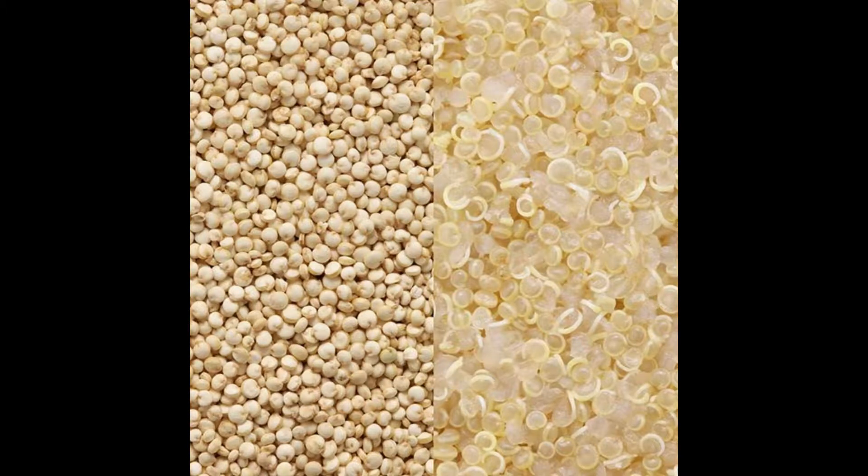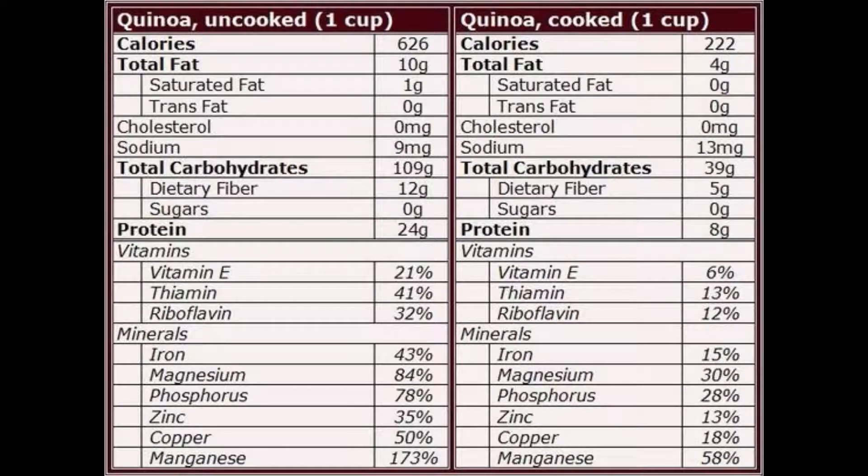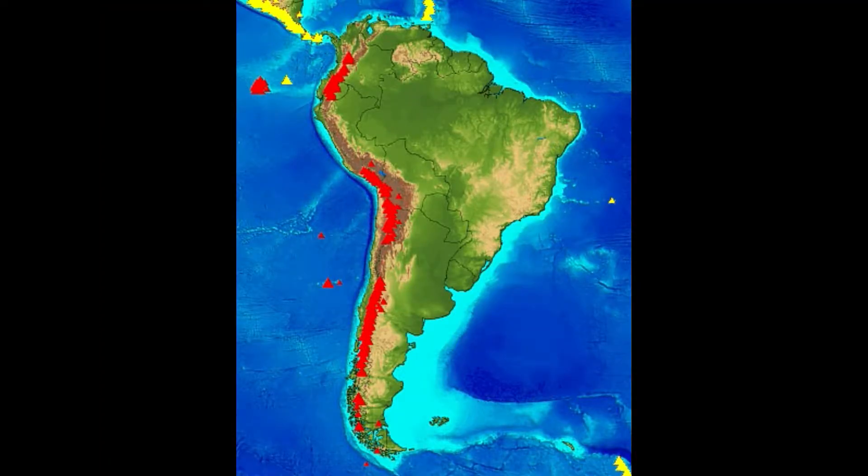Quinoa. It's one of those ancient super grains. It's pretty high in dietary fiber, there's a good amount of protein in it, a decent amount of pretty much all your B vitamins, along with magnesium and phosphorus. And it's been around for a long time, mostly in Central America, around the Andes.